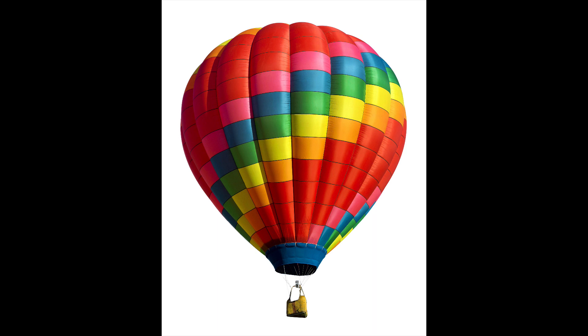Hi, this is Chuck Klein, your hot air balloon pilot, and today I want to talk with you about how you inflate a hot air balloon, start to finish.